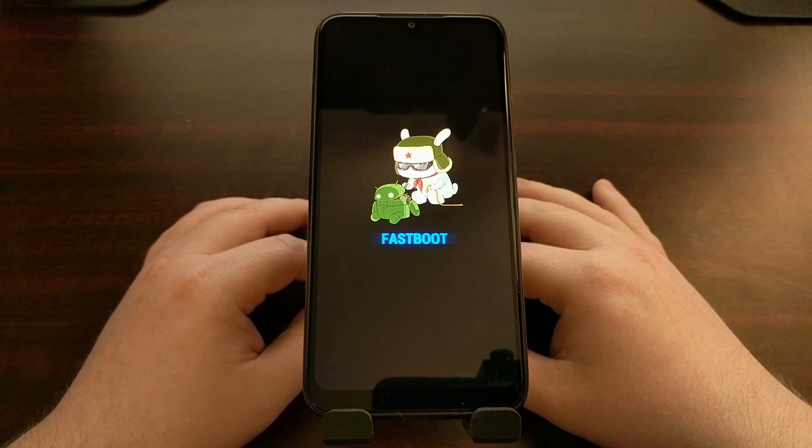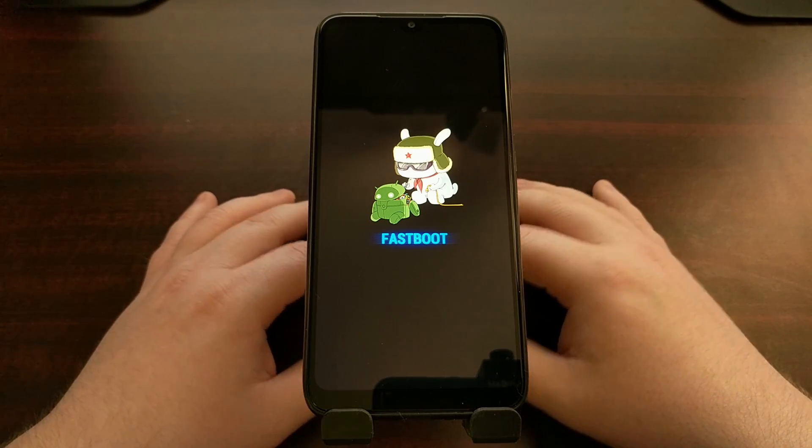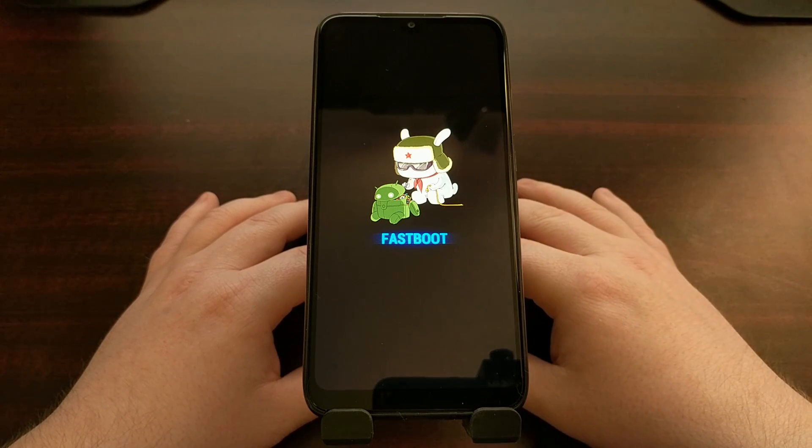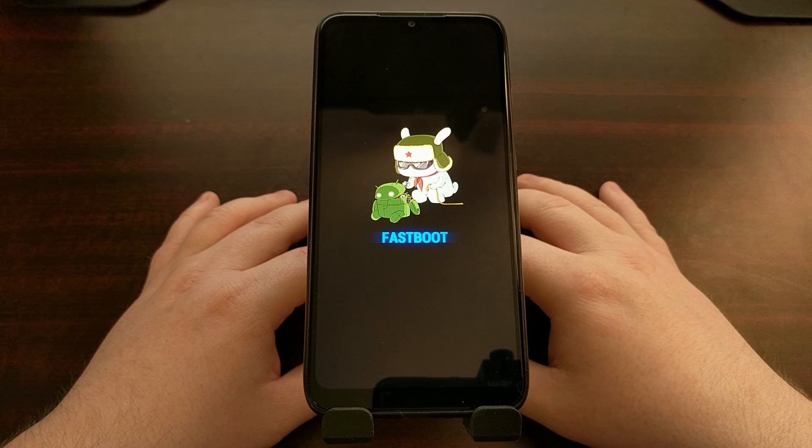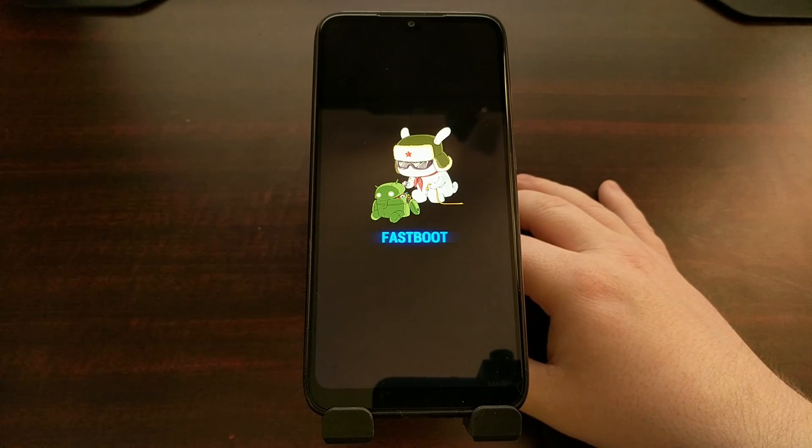As soon as you see that splash screen appear, let go of those two buttons and you are now in fast boot mode. From here you can connect your USB cable and unlock the bootloader, or connect your USB cable and issue any fast boot commands that you may need to.